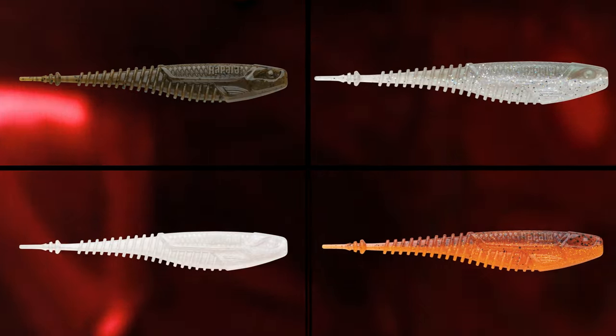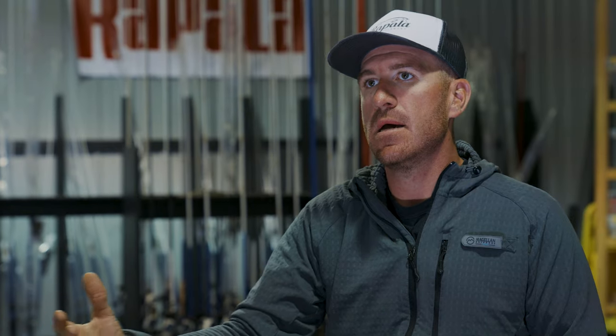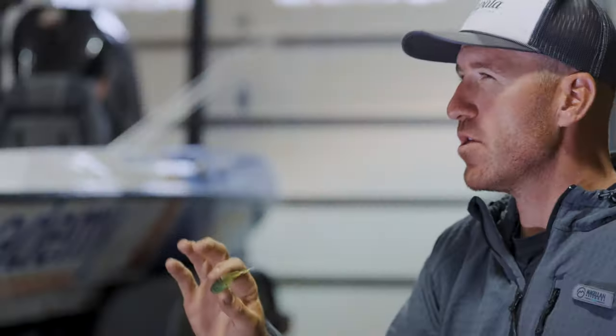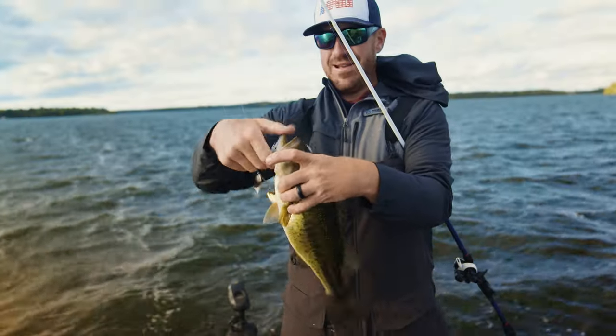We have 17 hand-selected colors in the Freeloader. The reason behind that is I like to contrast my vibrating jigs quite a bit. If I'm throwing a green pumpkin, I now have so many different colors to choose from to add a lot of contrast, rather than having 40 different colors in my vibrating jig box — I have five. The trailer changes the overall look of the bait. The Freeloader is 4 and a quarter inches, and I felt like that was the perfect size for a Chatterbait and Spinnerbait trailer.